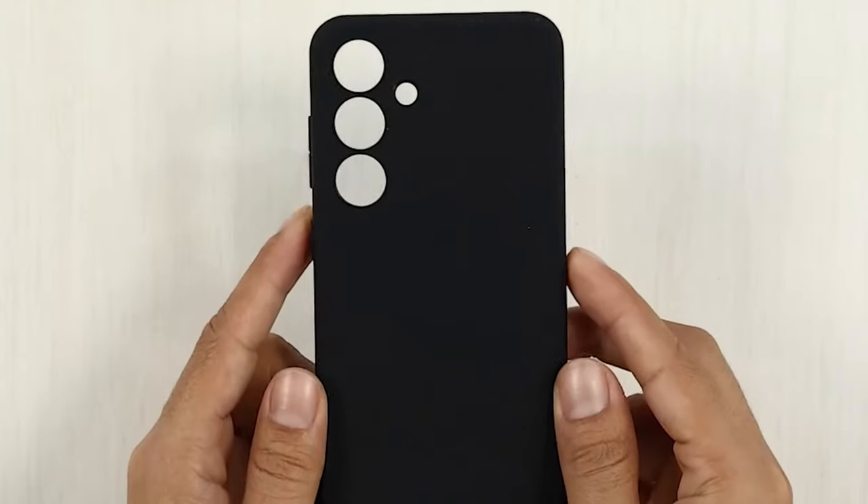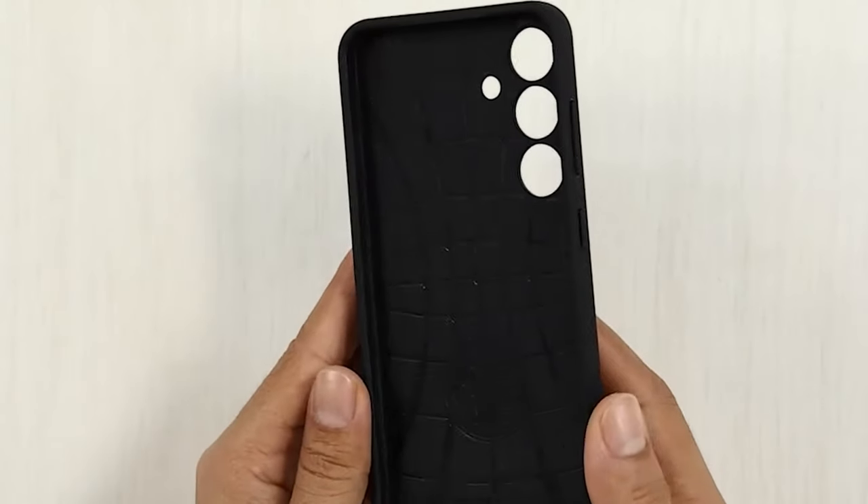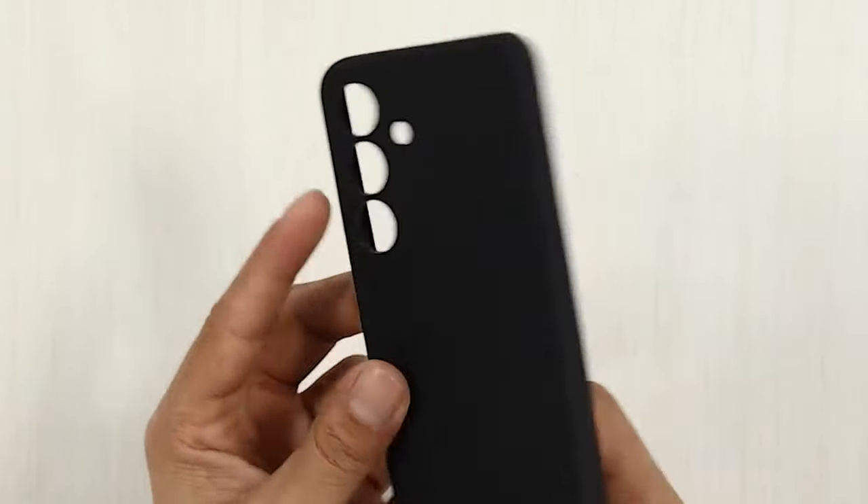So guys, this was the video about the Galaxy S24 FE cases. All the links are given in the description — do check them out. Thank you.